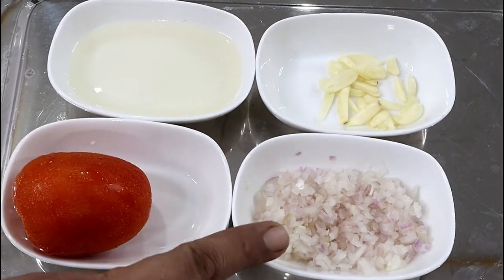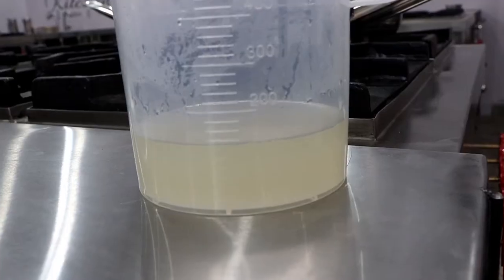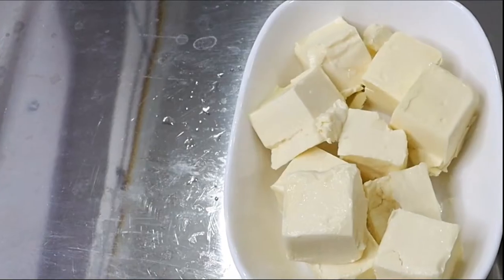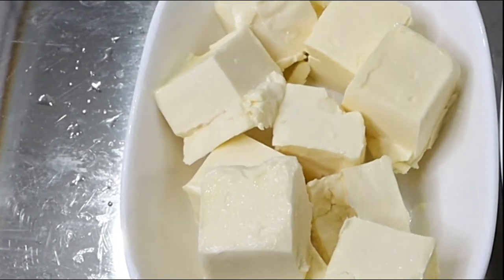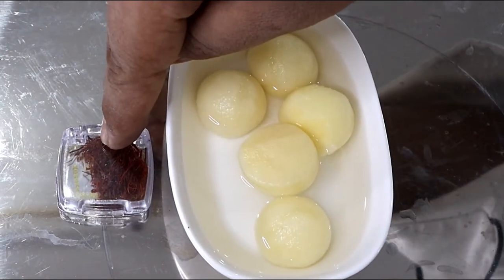we need tomato, white wine, chopped onion, sliced garlic, and fish stock. For thickening, we are going to use butter. And for accompaniments, we are using scooped out potato and saffron.